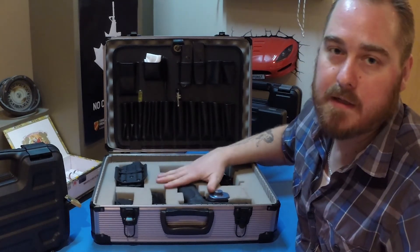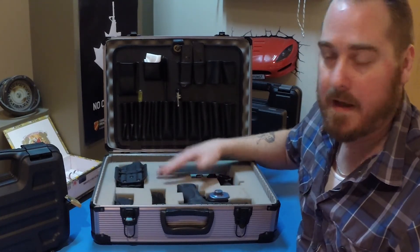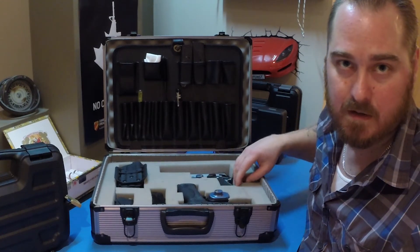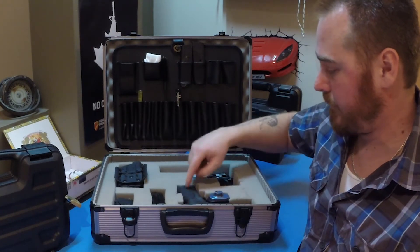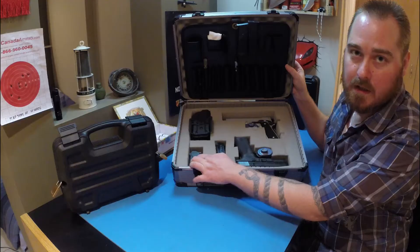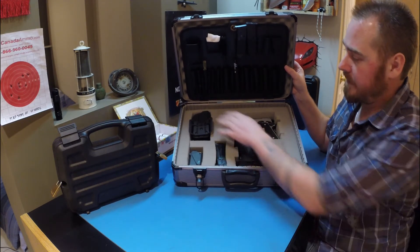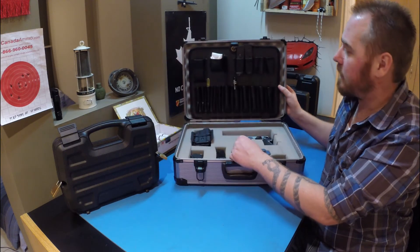Let's open it up. The good thing about this is you can have two or three guns in here minimum. When you buy it, it comes with a full piece of foam, and you basically rip out the squares of foam you don't want, so you can build the shape of your firearm or any other accessory. I have a little pocket for magazines here, and it's shaped out for pistols, so I have two pistols in here, plus space for the holster and loader.